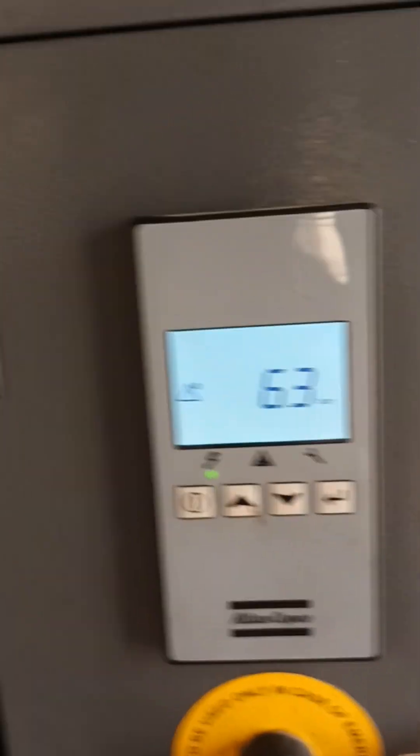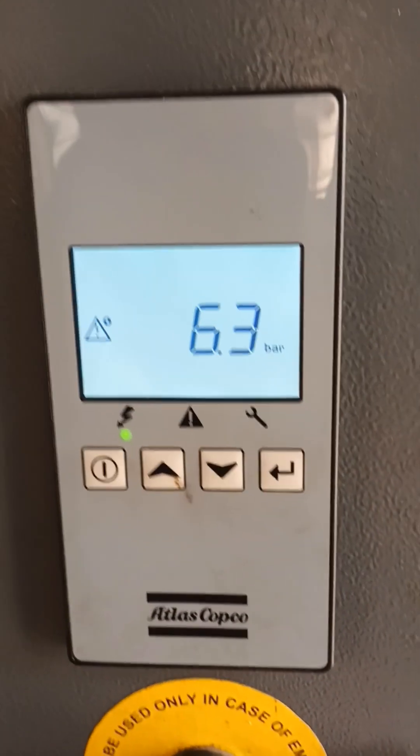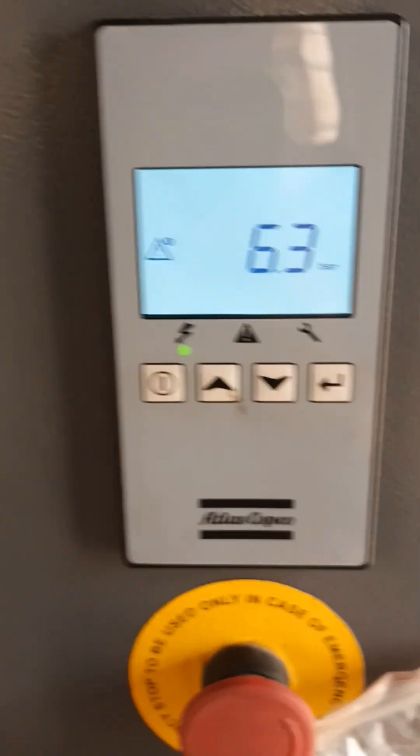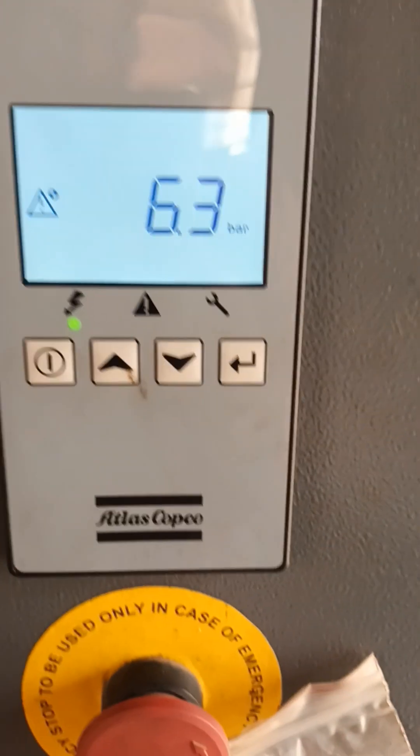Now I reset it. Because below 120 means it will reset. If it is more than 120 then you can't reset, because the temperature limit is 120. So if it exceeds 120 then it will not exit. But if it reaches 120 we cannot go up to 115.